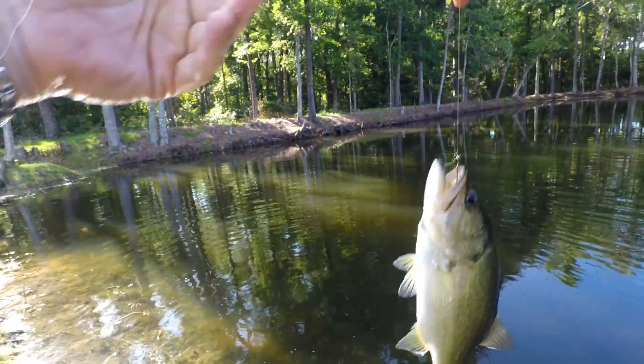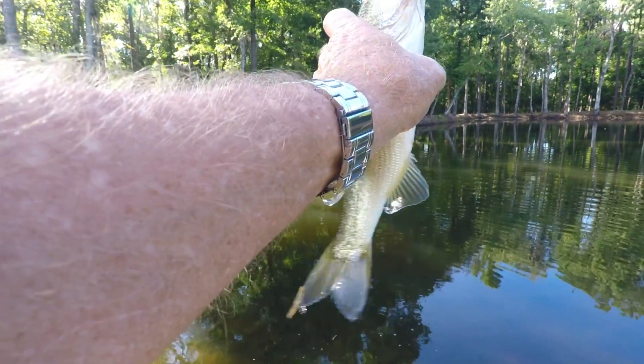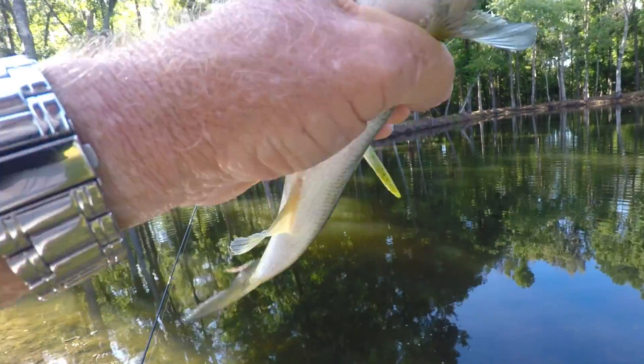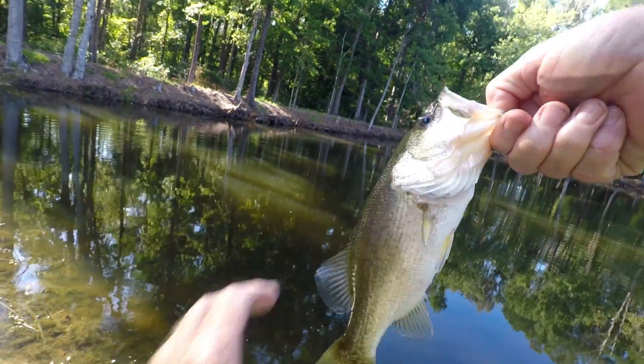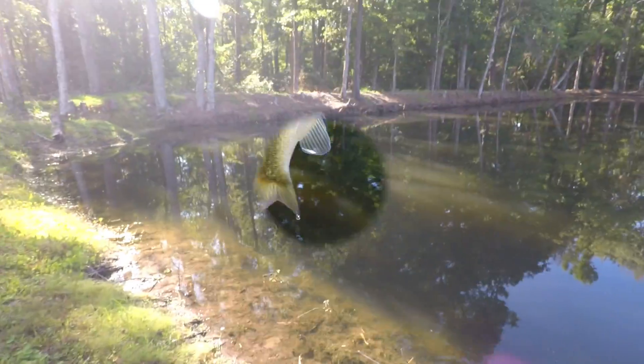There he is — on the watermelon pearl Yum. Nice one. I'll let him go.